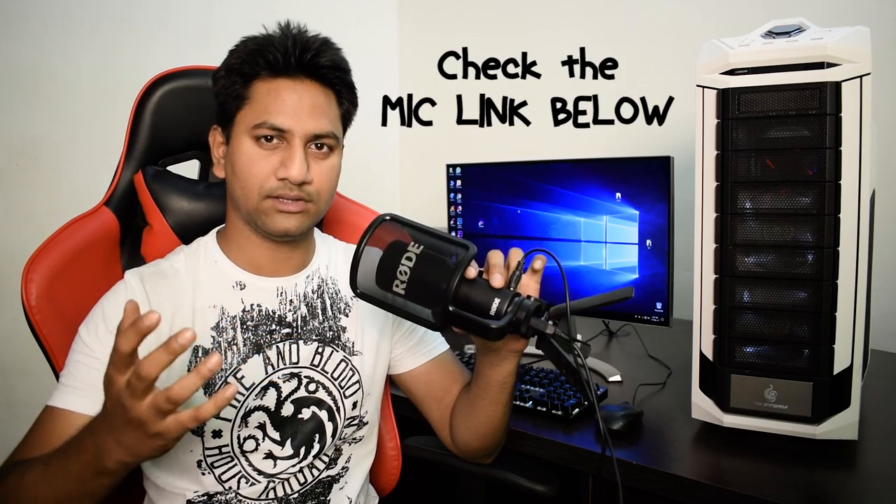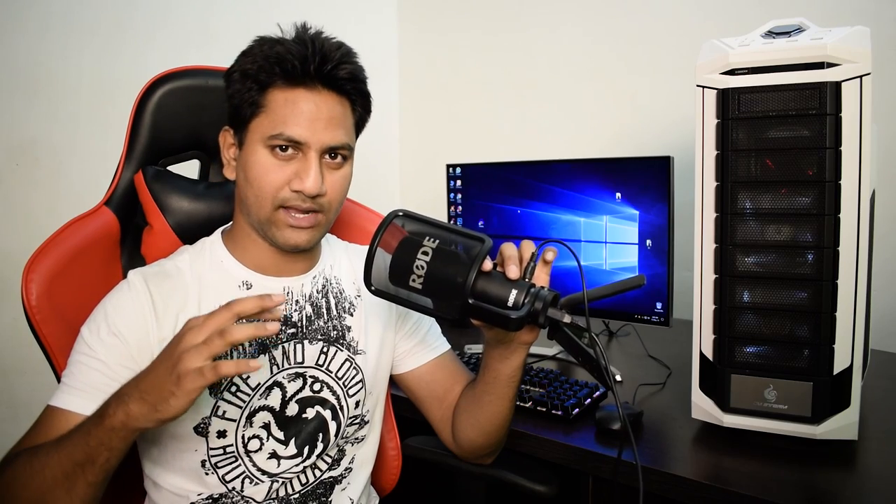So that was my review on the Rode NT-USB microphone. This is a great microphone for professionals. If you want this microphone, check out the link in the video description. If you like this video, please give it a thumbs up and share it with your friends. If you are new to my channel, subscribe for more videos like this.